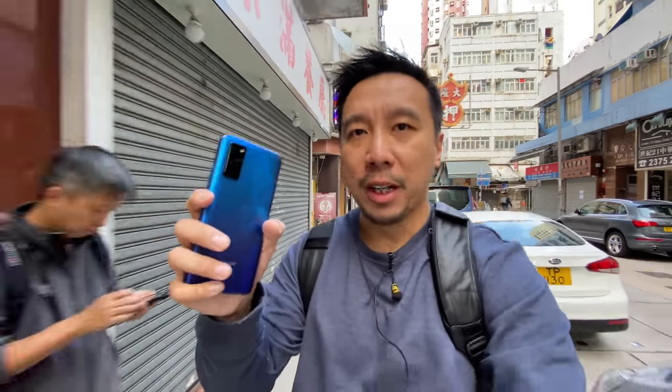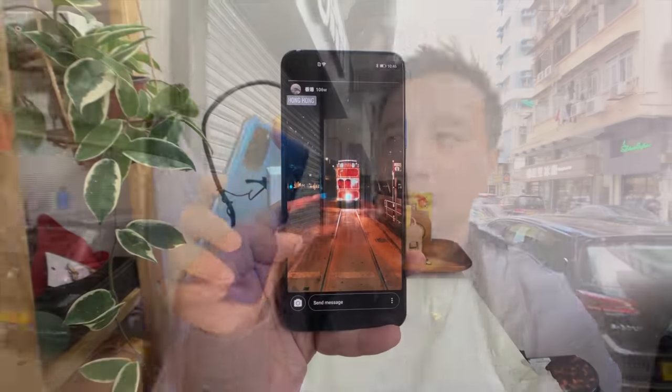They have the exact same main camera, which is big news for the Honor V30 Pro because this is a relatively affordable device. It sells for under $400 in China and it's gonna launch in Europe very soon for probably around 550. You do pay a little bit of a markup in Europe, but you get that global ROM which is a lot better than the China ROM.